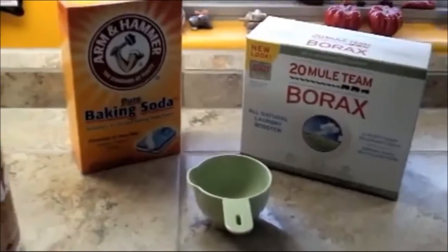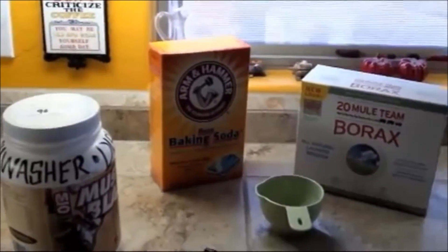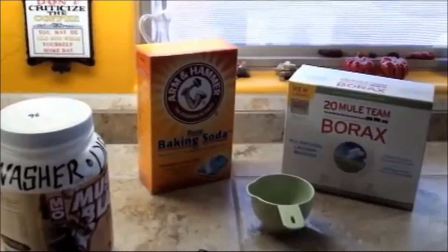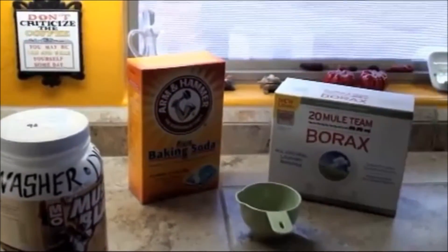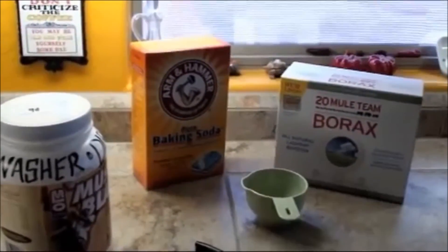Either way you look at it, it's a really good deal — pennies over time. And instead of using expensive rinse aids, just use distilled white vinegar. It does a really good job.